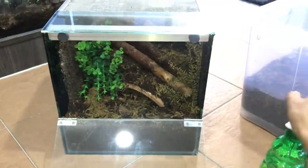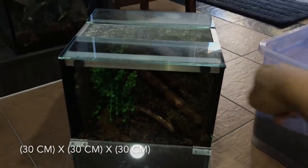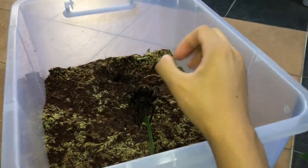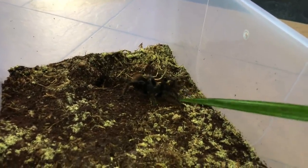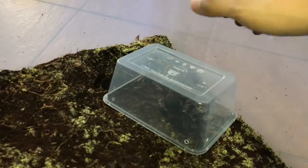This is a one-foot by one-foot by one-foot enclosure — smaller than the last one, but she doesn't use a lot of space. She's big but not that big. Let's get her in. I think I'll use this transfer container over here — it's the only way possible.